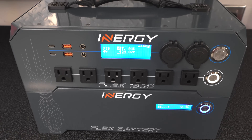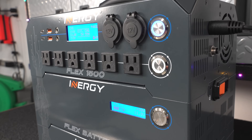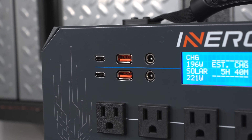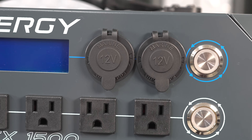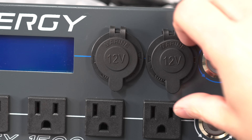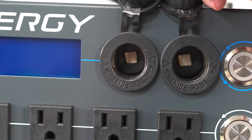The Flex 1500 isn't going to win on the bells and whistles category, but it does have USB-C ports along with standard USB-A, and two small DC charging ports. On the opposite side you've got two marine grade 12 volt cigarette style plugs, and these are both fully regulated.